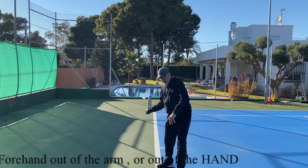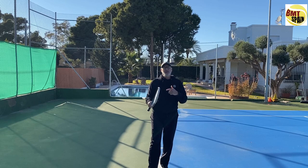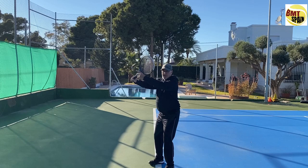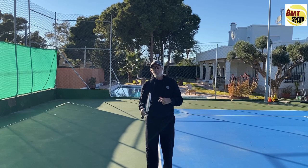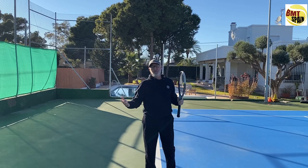We also had 20 years ago Fernando Gonzalez, who had the fastest forehand of his time. He also went out of the arm — the racket went even over the head, but he went down with the strings pointed to the fence, then turned the hand and went to contact. So these are two men with great forehands. It's not because you have a forehand turning out of the arm that it will be bad; it will be a little more difficult for the timing.